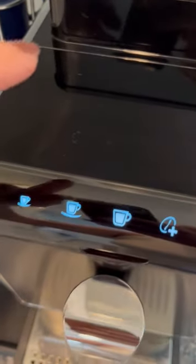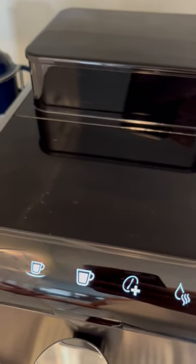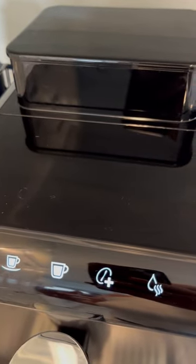Up here on the top of the machine, indicator lights will come on for certain things, such as: you need to fill the water tank, you may need to add more beans to the bean compartment, or you may need to empty the grounds.